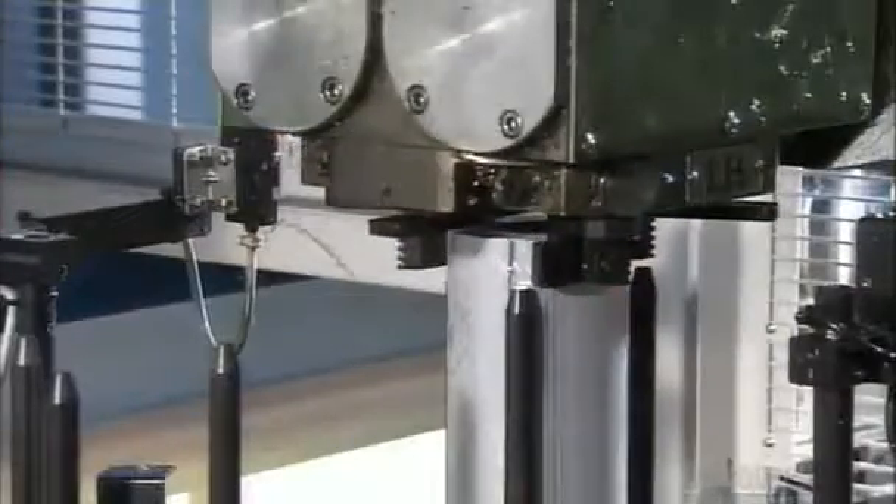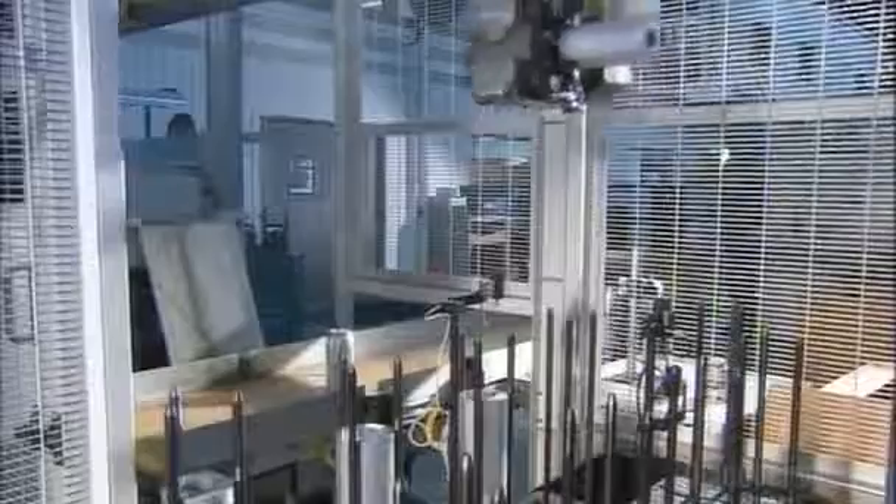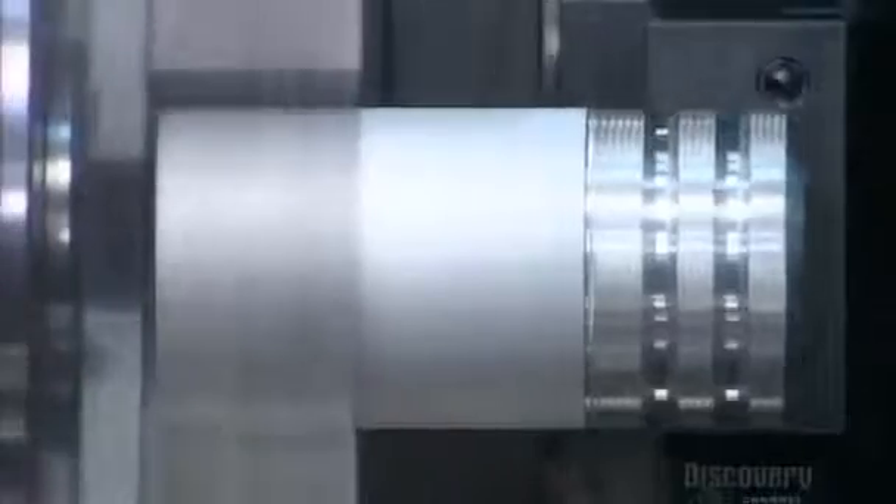A robotic arm swoops down to transport them to a lathe. Cutting tools form the valve body, which controls the flow of water. Then they rough up the surface, making it easier to grip.